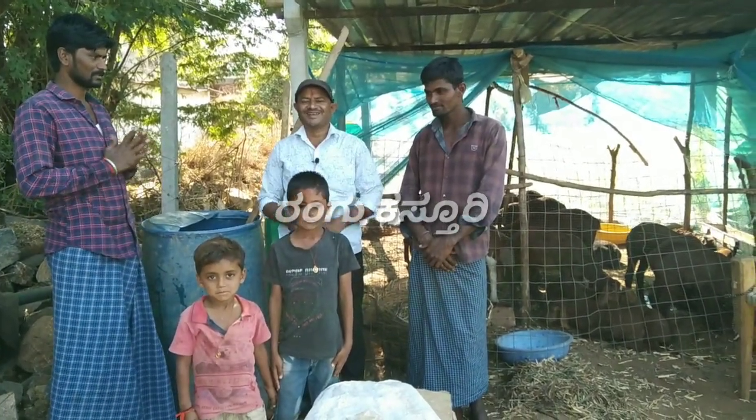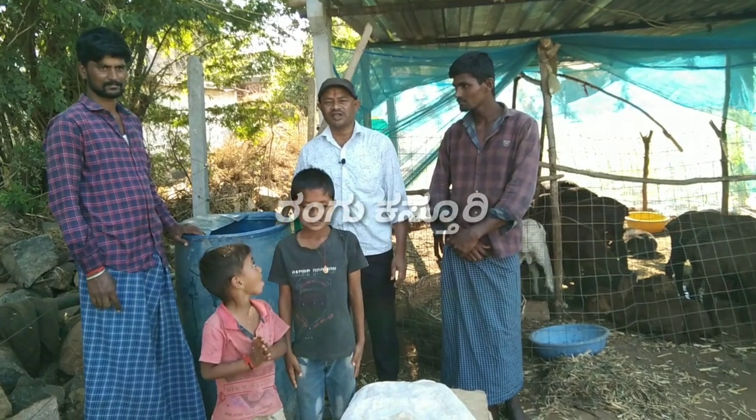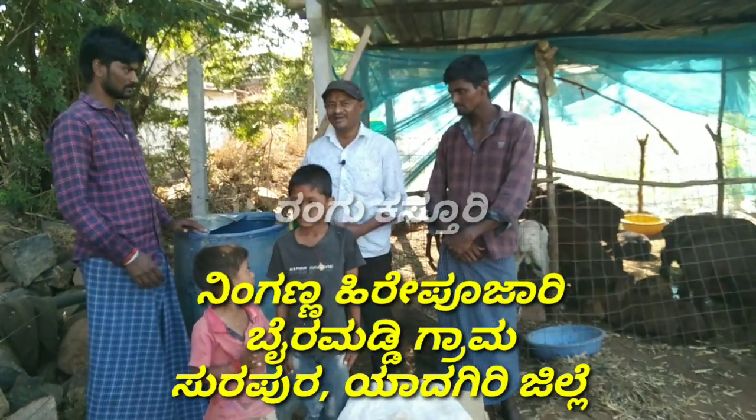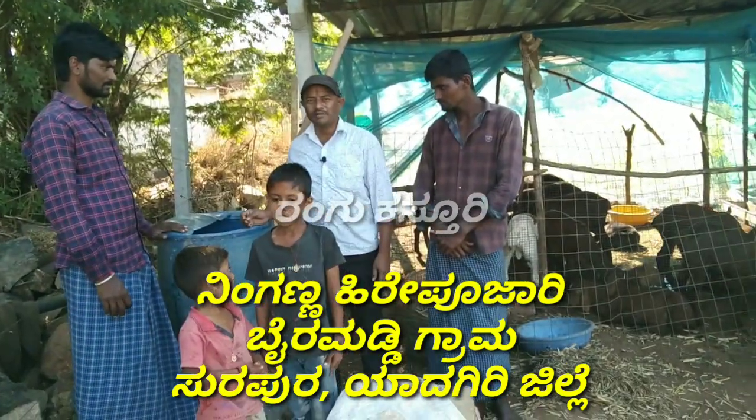Hello, my name is Rangakasturi. We have made a lot of grain in Yadgirji. This is our friend Ningana. This is OWDC.